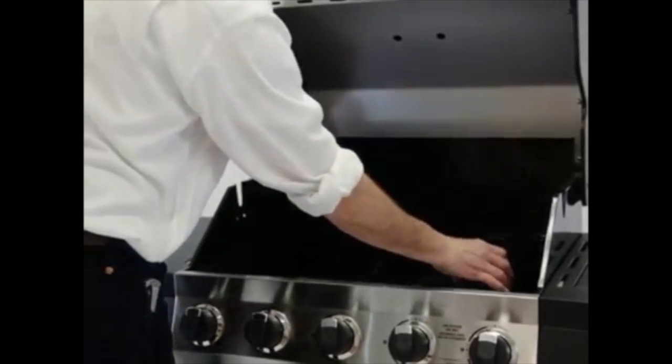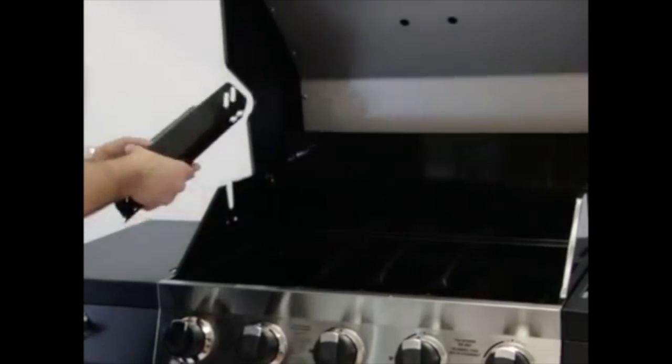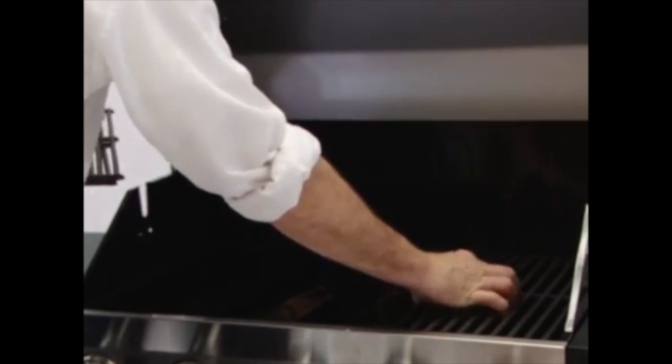Place the heat distribution plates on the lower level of the grill body assembly, directly above the burners. Place the cooking grates on the support ribs directly above the heat distribution plates.